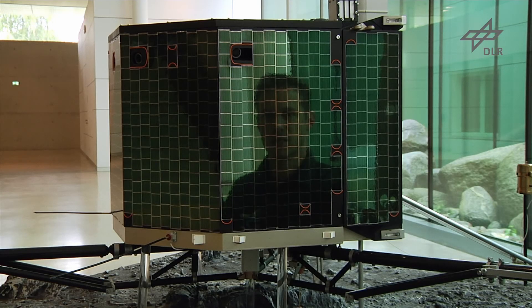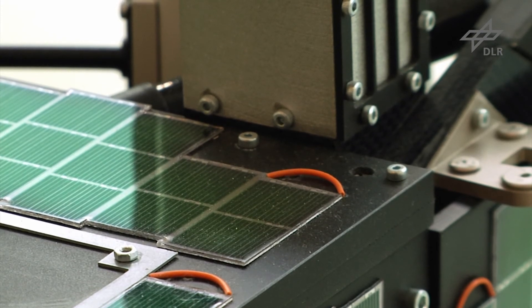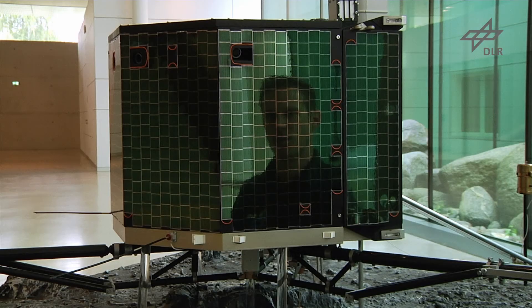The mass of Philae is about 100 kilograms. Philae is equipped with batteries to provide energy during the descent and just after landing, but in addition solar panels are located all around the main body and on top of Philae in order to operate — hopefully for several months — on the comet surface.